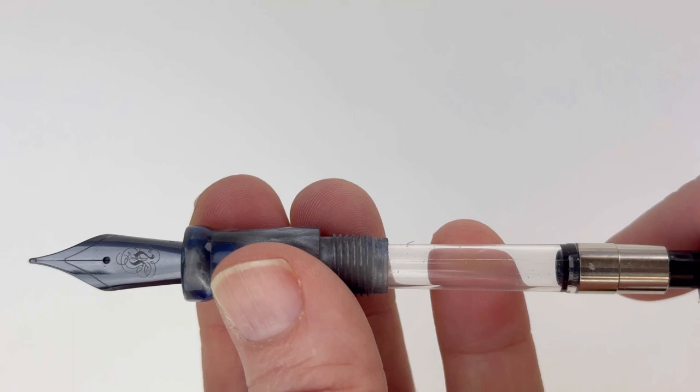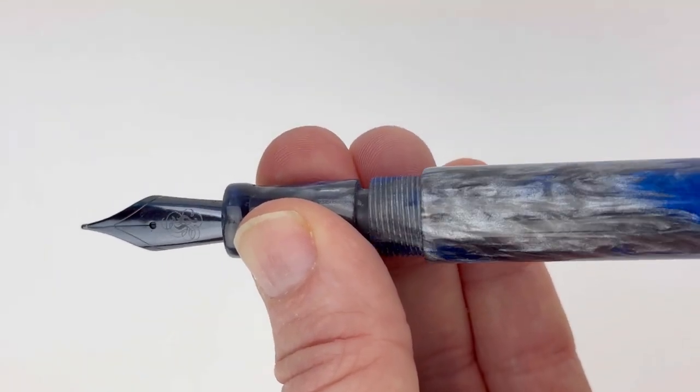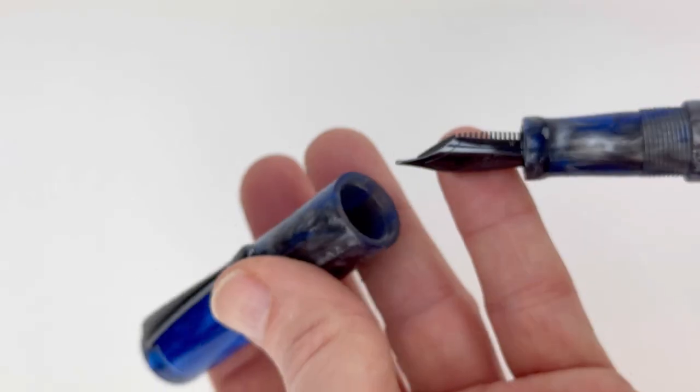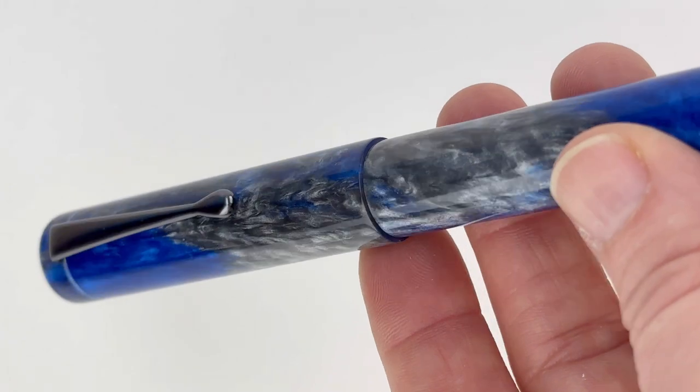The Heinz A24 is a cartridge-converter fountain pen and is compatible with standard international size ink cartridges and converters. A converter is already installed in the pen when you receive it, so you can use it with any fountain pen safe bottled ink.